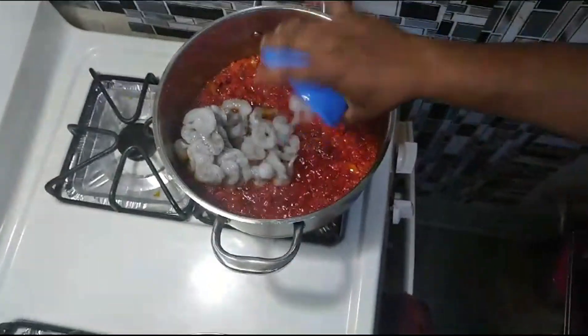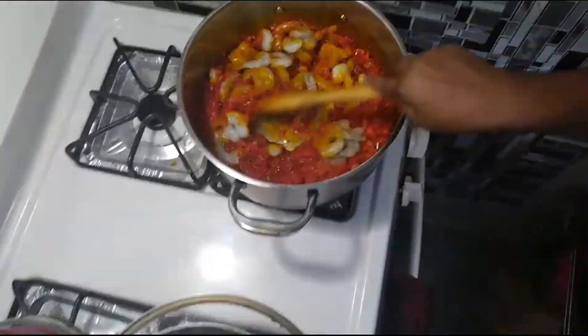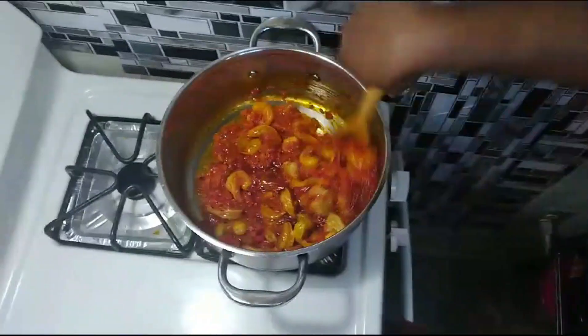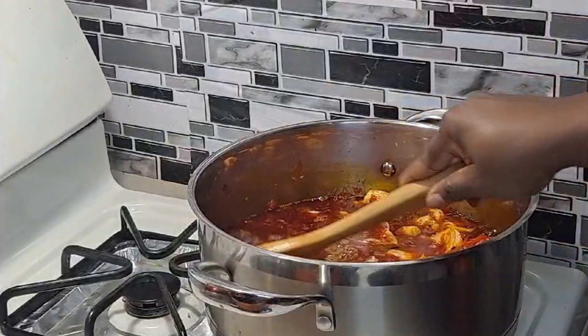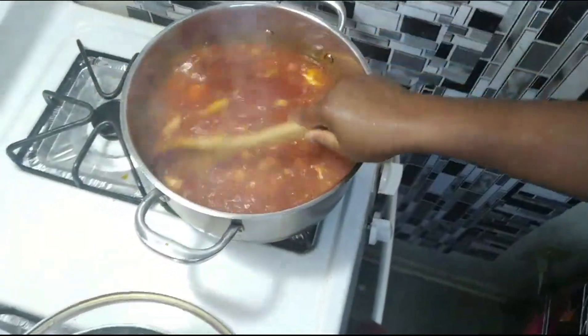After letting it fry, you're going to add shrimp. If you don't like shrimp or you're allergic, you don't have to add it — you can substitute something else. Then we're going to add seasoning cubes inside and keep stirring. The fish you boiled at the beginning — add that water into the pot and let it boil for a little bit, then stir.